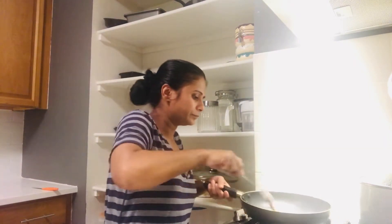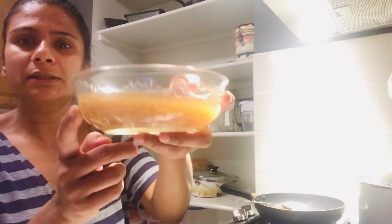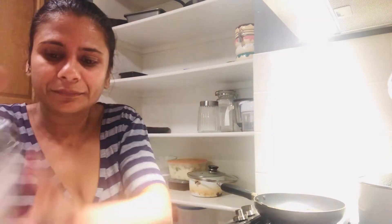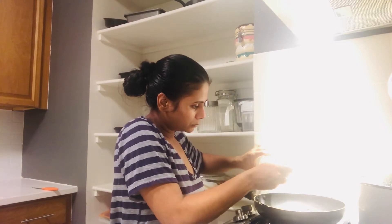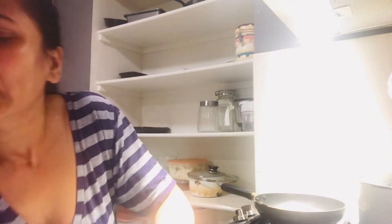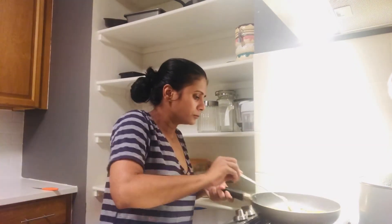Now I'm going to add in this tamarind pulp. It smells so good! Then I'm going to add in regular vinegar — about a teaspoon, maybe one and a half teaspoons — and then some salt.